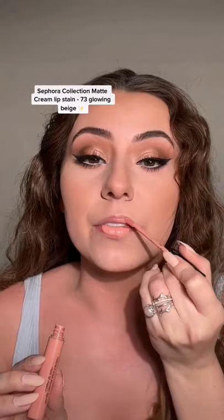Let me show you that lip combo. This is actually what I've been wearing most of the time. Sephora Cream Lip Stain in shade 73.